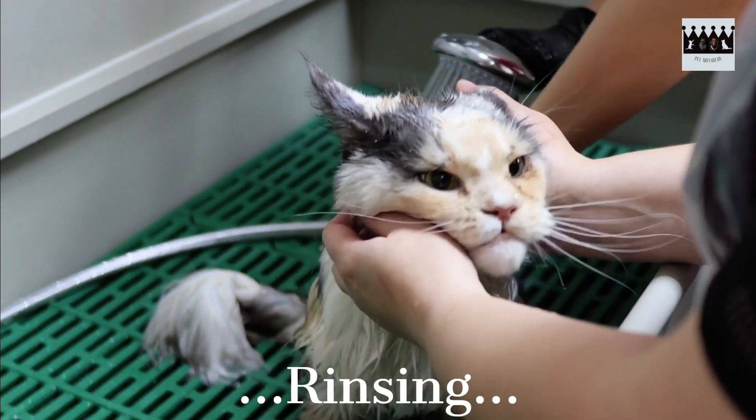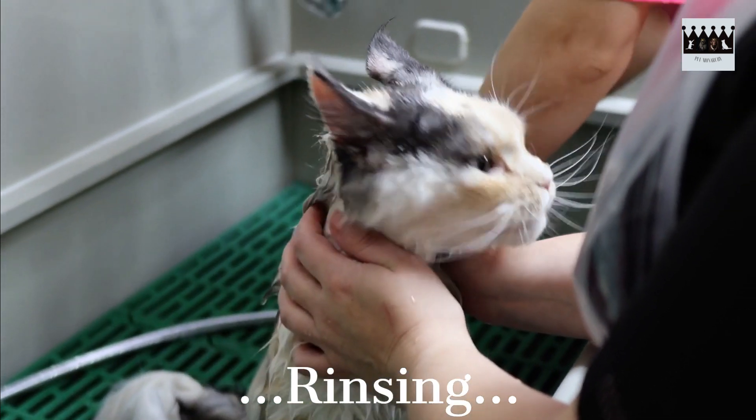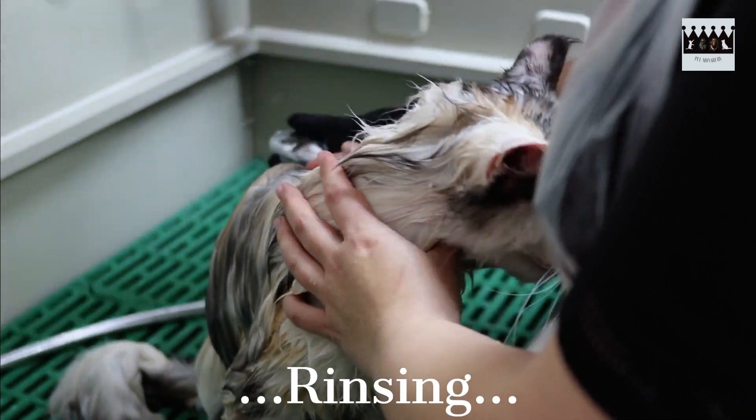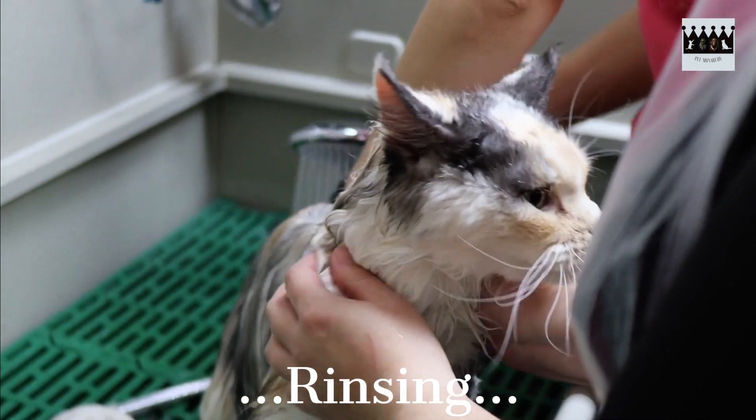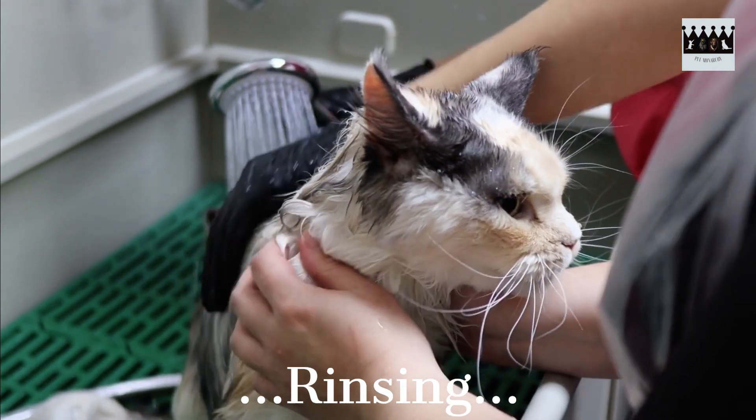Rinse your cat thoroughly to remove all the shampoo. Use a cup or a handheld showerhead with a gentle stream of lukewarm water. Be extra cautious while rinsing the soap near their face. Once you're confident all the shampoo is rinsed out, it's time to dry your cat.